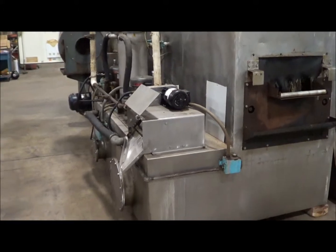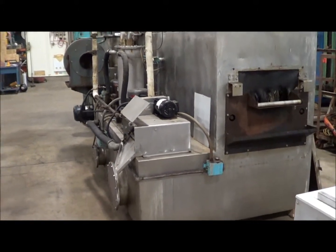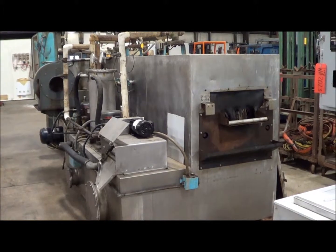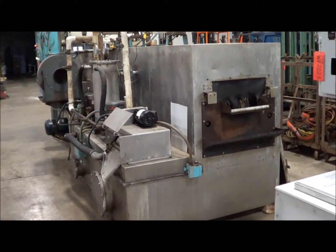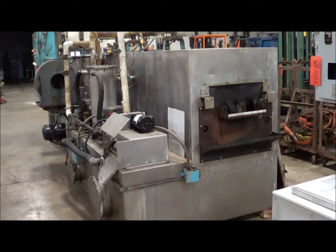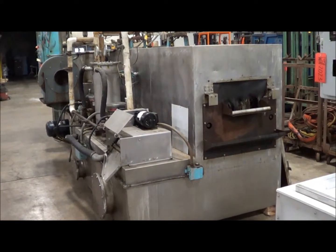The outer dimension of this unit is 224 inches long, 50 inches wide, 88 inches high. The inner dimension is 224 inches long, 21 inches wide, 9 inches high. This is a three-phase 460 unit.